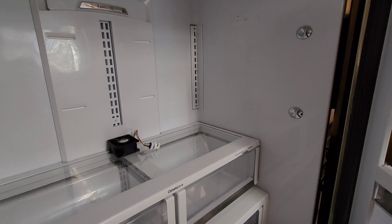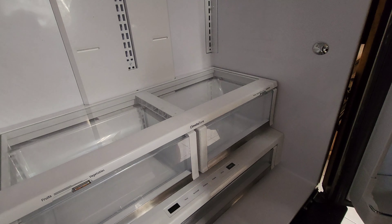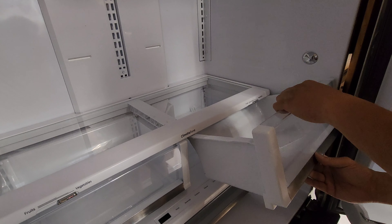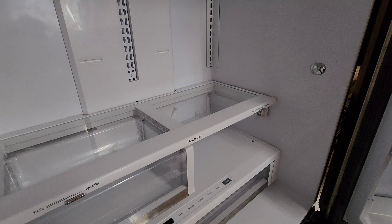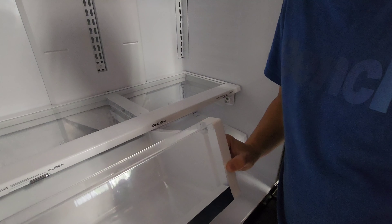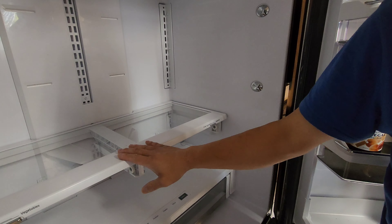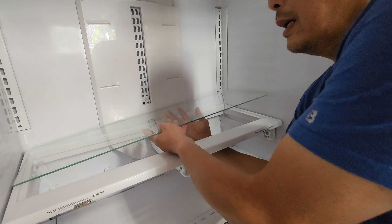Lift it up and take it out. Let's get to the fan. Remove this piece, remove the drawer — lift it, rotate it, and take the second drawer out. Now take this tray off, but before you do that, take the glass off. You can lift it, slide it back and remove it.